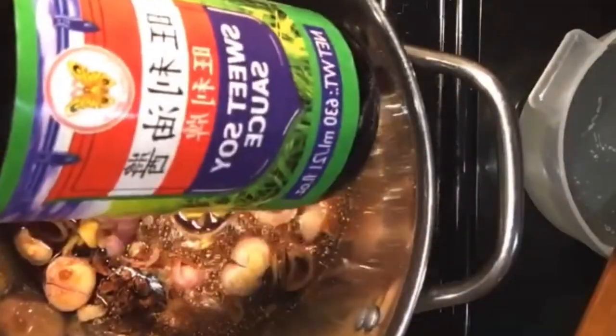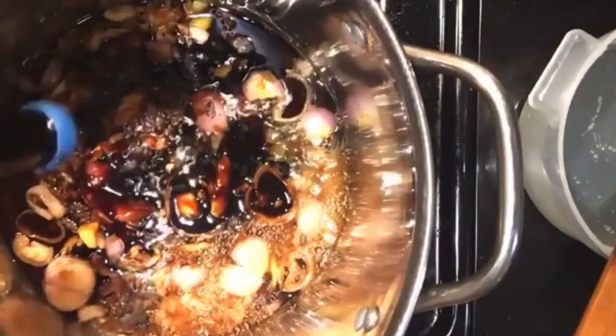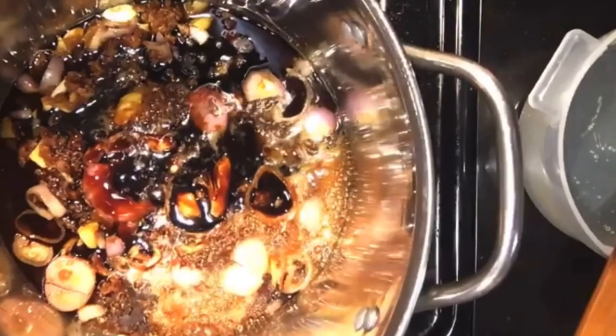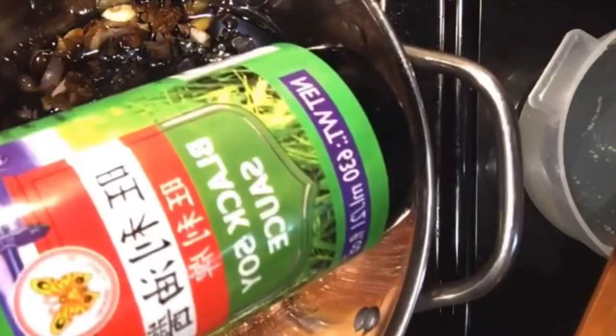Then we're going to put some sweet soy sauce. And if you don't have sweet soy sauce, it's fine because you already put a lot of sugar, but I just like to add more. There are two different dark soy sauces that I use. This one says 'superior dark soy sauce' — this is my favorite. And then if I don't have that one, I'll just use the black soy sauce. It's the same brand as the sweet soy sauce but it's the black soy sauce — the one with the orange top.